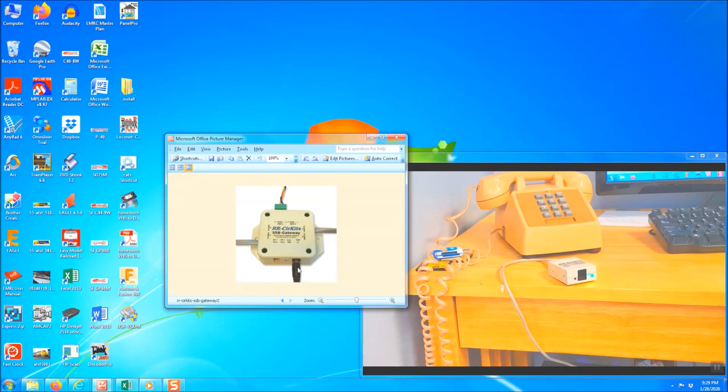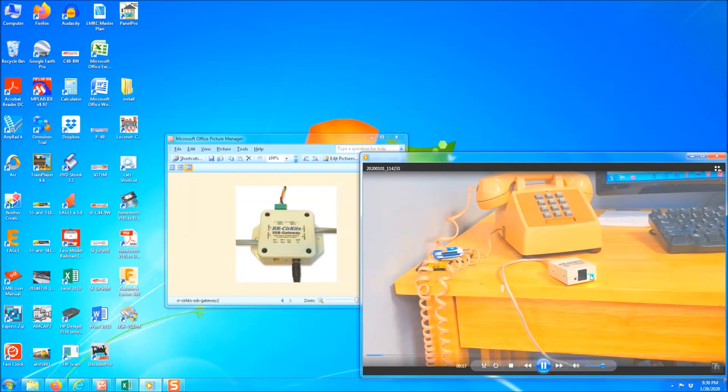The SSB gateway also comes with a power unit — a wall wart — that you plug into the wall, then plug the other end into the SSB gateway. There's no LED on this to indicate it's getting power. Then take the six-wire cable that looks like a phone cable and plug it into one of the four spots — A, B, C, or D — it doesn't matter which one. Then plug the other end into the phone jack on the local buffer USB.